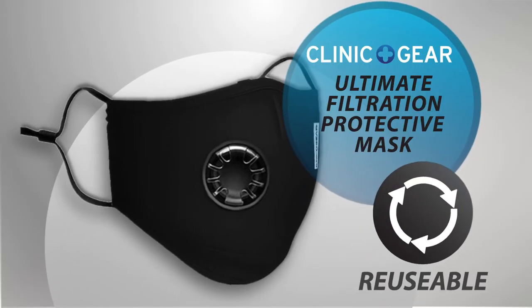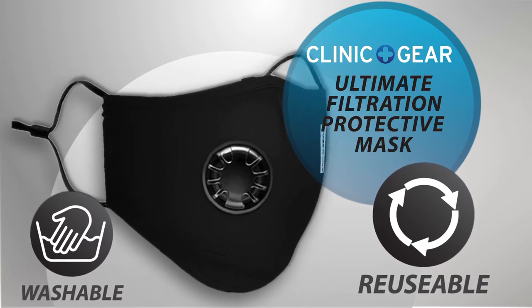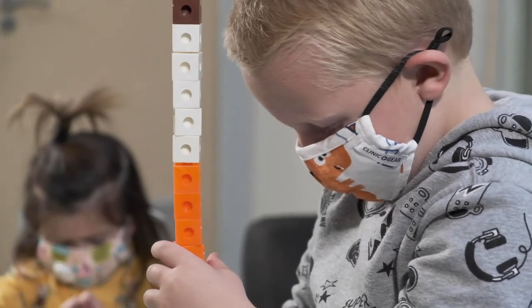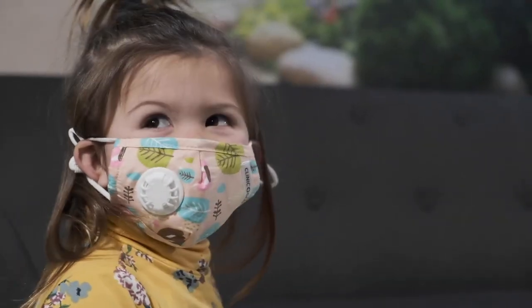Our masks are reusable and washable, and replacement PM2.5 filters are sold separately to ensure long-lasting use of your comfortable cotton mask. With the Clinique Gear Kitties range, we ensure ultimate filtration protection for the whole family.